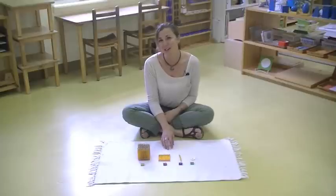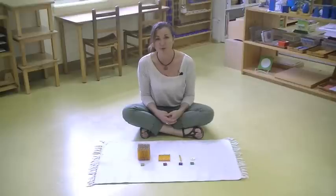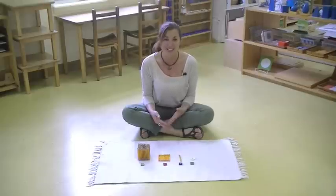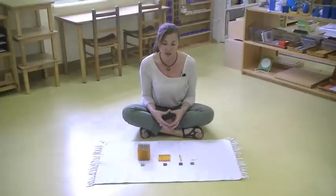Dr. Montessori said that the hand is a direct connection to the brain. And from my experience in the classroom in over 10 years, what I see that's really special about these materials is that they're very attractive and they're enticing, so that opens the child's mind to learning the math.